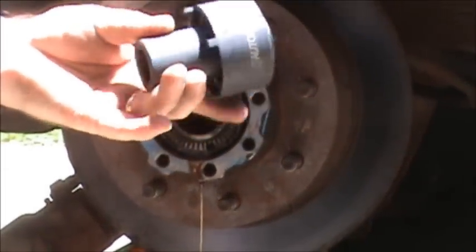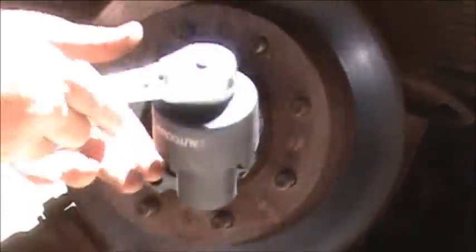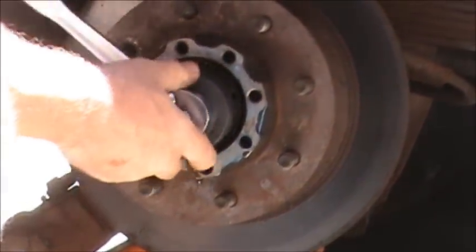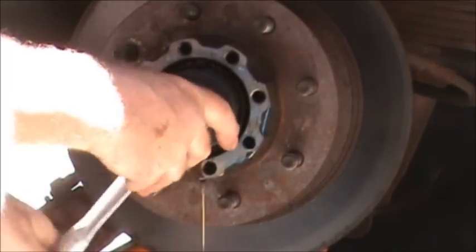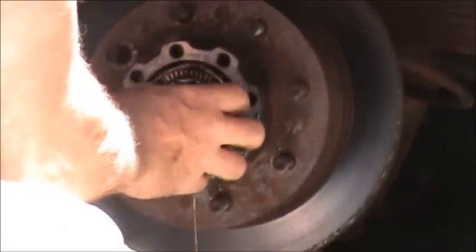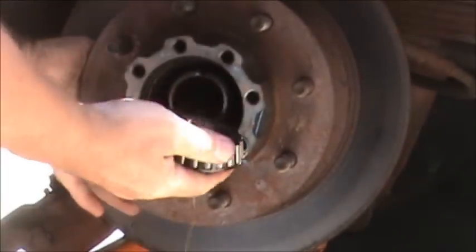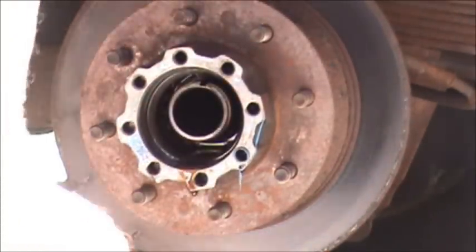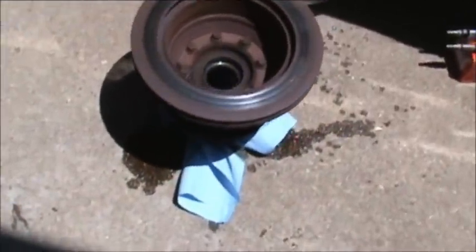Now we're going to take this special tool right here — it costs about $16 after tax. Half inch drive. I'm going to stick it right in here and back this off. We got the hub off, now we've got to take the rotor off.